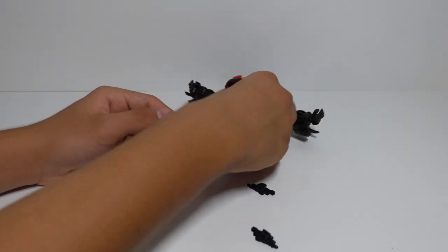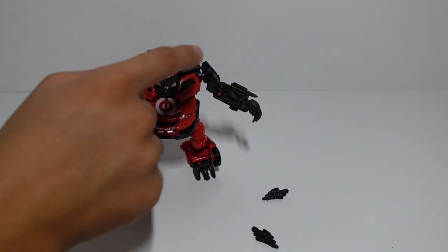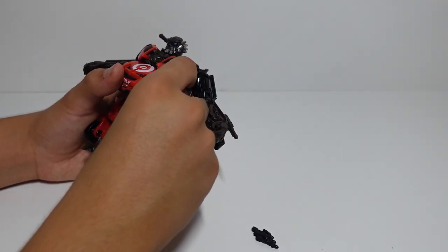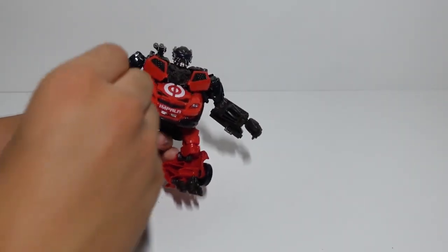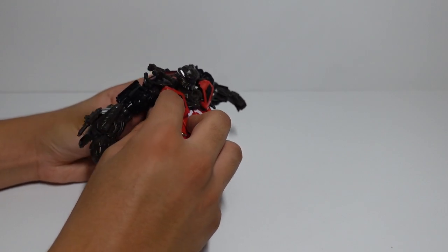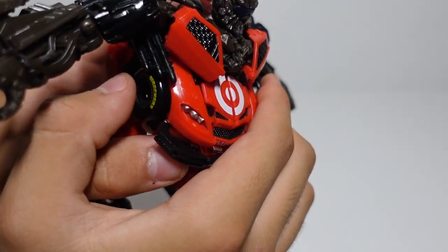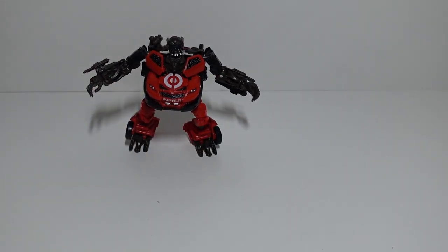If you're interested in toy hunts, head to my channel and go to the playlist called Transformers Studio Series Toy Hunt — there's a video where I actually found Ledfoot at Target. He is a Target exclusive, and I think it's ridiculous that Walmart, Amazon, and other places are trying to sell him too. Target is the cheapest place to get him at $20. He's very good quality — not cheap at all, and one of my favorite figures. His missile attachments go right back where they were, and they have two tabs: one for car mode and one for robot mode.